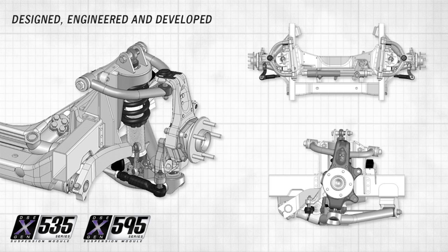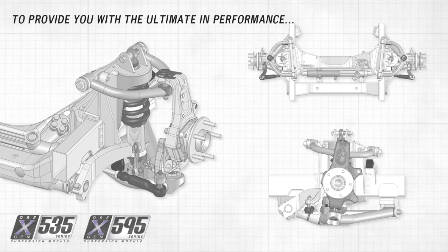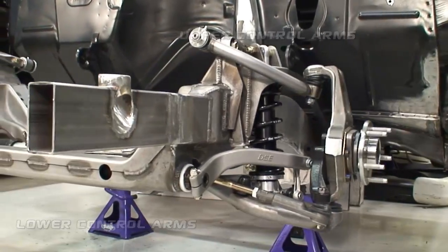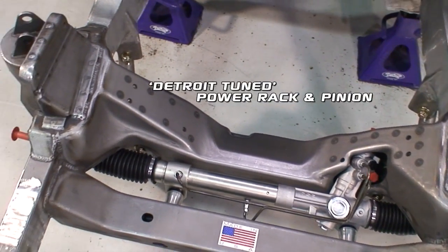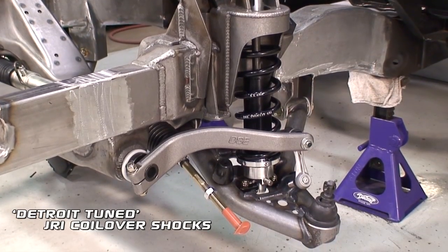The X-Gen front suspension modules have been specifically designed with a 53.5 inch or 59.5 inch track width to be able to graft into your unique application. The suspension comes complete with stamped cross members, tubular upper and lower control arms, and an integrated splined anaerobar. We also provide the X-Gen with our very own Detroit tuned power rack and pinion steering and JRI aluminum body coil over shocks.